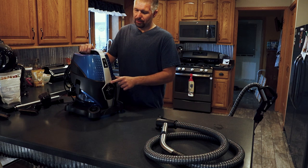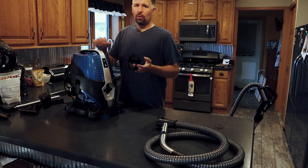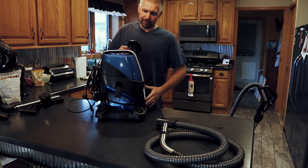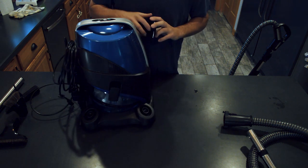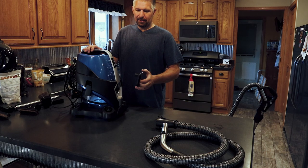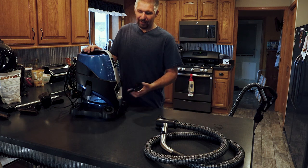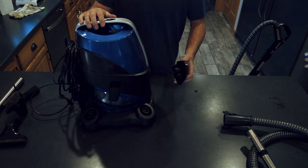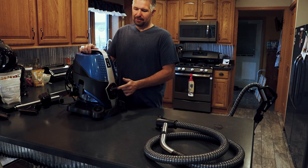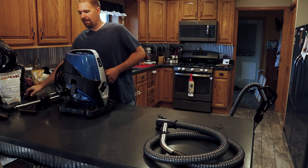One of the other cons is when you pull the cover off, where do you put it? The cart has room for attachments but there's no room for this cap. I set it off to the side the other day and forgot where I put it — it took me 10 minutes to find it on top of the refrigerator. That would be one nice thing to have: a place to set this cap aside when you have the hose attachment on, because most of the time you're going to have the hose attachment on.